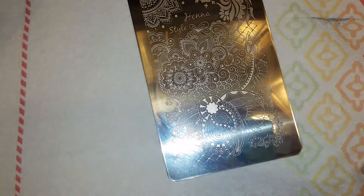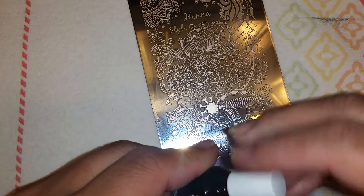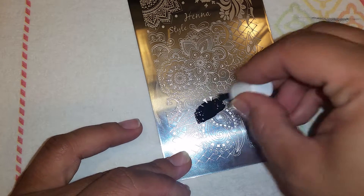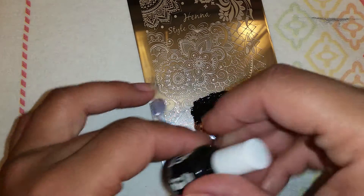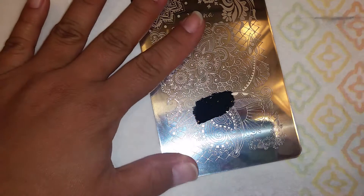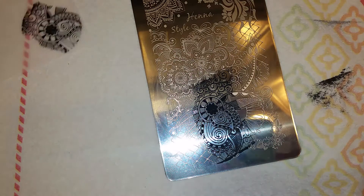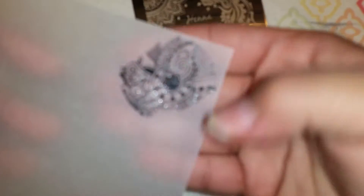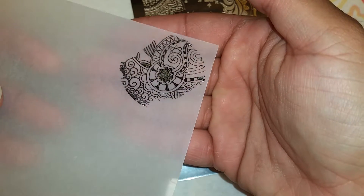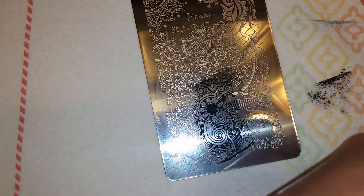Let's go with some black — maybe down here somewhere. Just putting it down and scraping it up. And there it is on the tracing paper. Gorgeous!